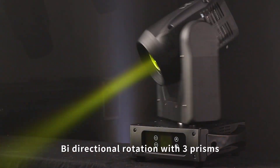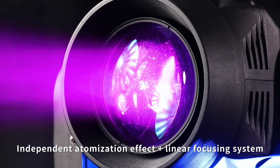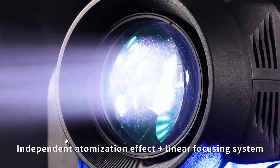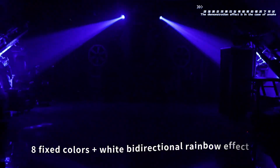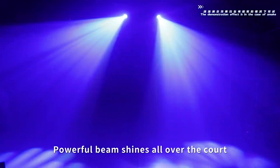5-directional rotation with 3 prisms. Independent atomization effect plus linear focusing system. 8 fixed colors plus white bi-directional rainbow effect. Powerful beam shines all over the stage.